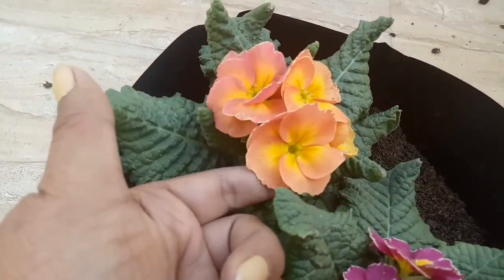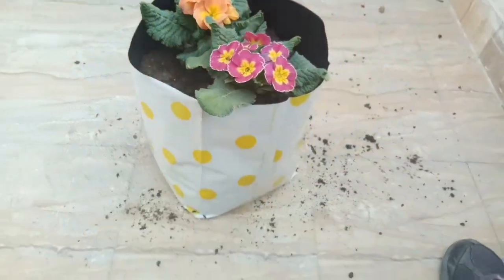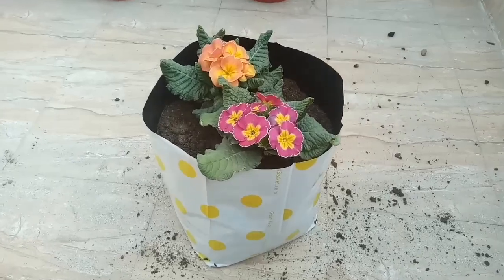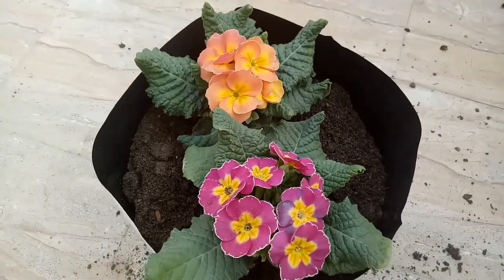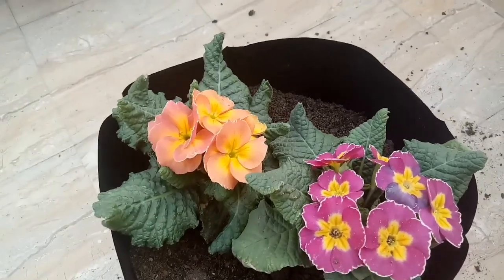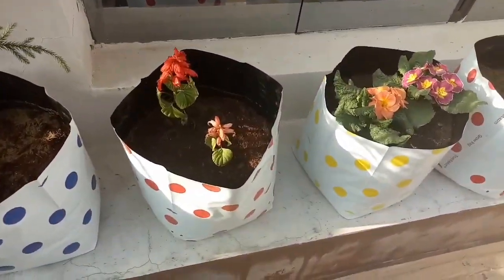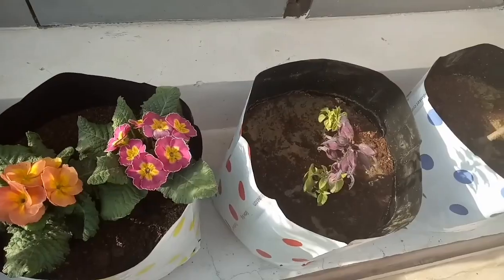Now let's talk about the soil for primula. It needs well-drained soil. For well-drained soil, mix 25% river sand, 25% bone meal or vermicompost, and 50% garden soil — this keeps the soil well-drained and the plant safe. Also remember, do not place it in direct sunlight and do not overwater it. Avoid sogginess, but also don't let the soil go completely dry.